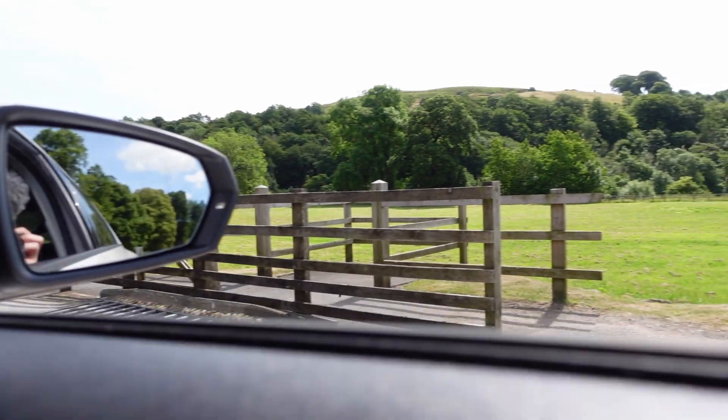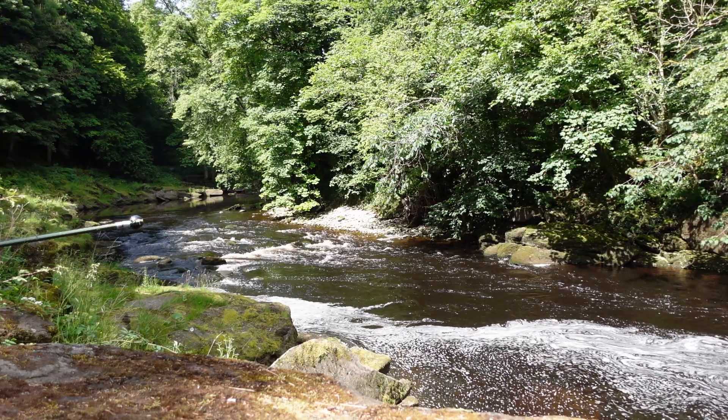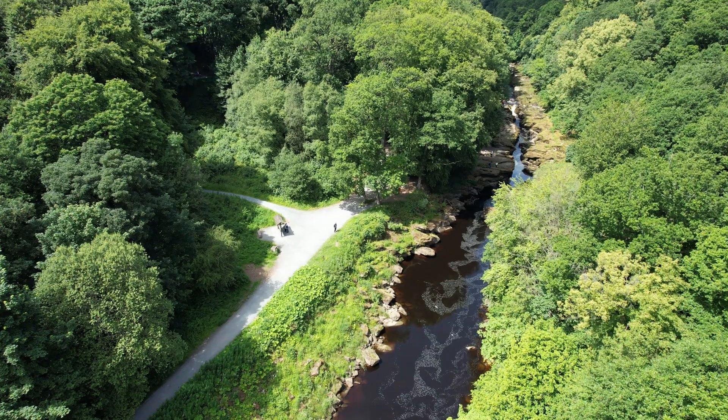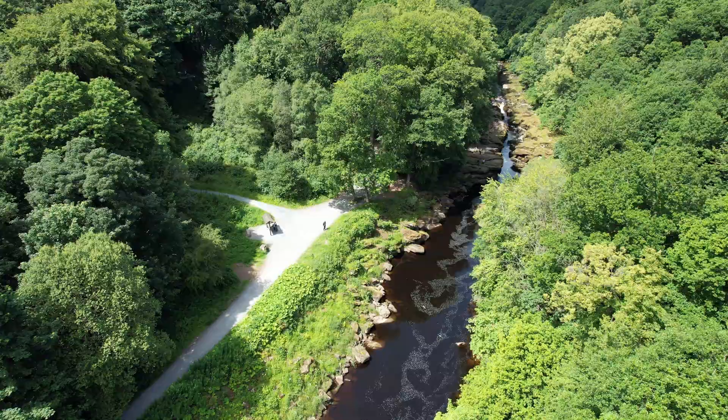One year ago I visited the Strid for the first time. I had 500 subscribers, one camera, one sonar ball, and a huge desire to know more about the river. As many of you know, we measured a depth of up to 65 meters deep. We threw a camera down to its depths to see what we could see, and then we all discussed in the comments what we had discovered.